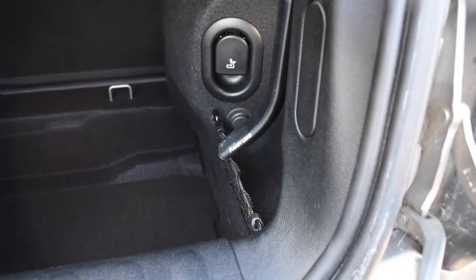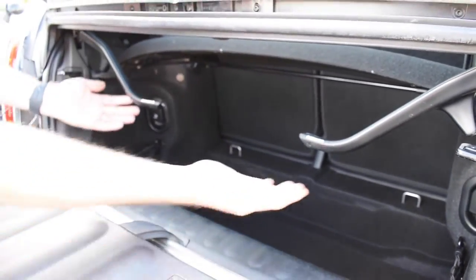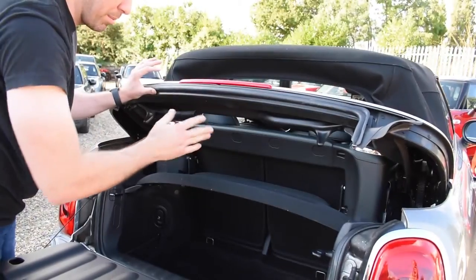To give you a better load space we're going to pull these towards us, just gently, not too much in it. At that stage I can push them up and then just push that up there and this section will come up — lovely.